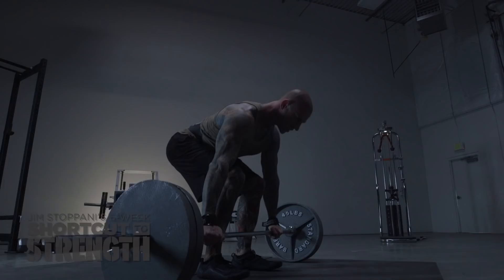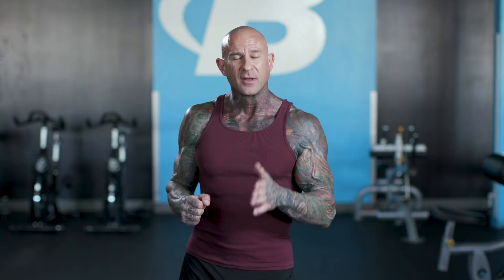To see how I incorporate power moves into my training, check out my Shortcut to Strength program at Bodybuilding.com. I'll see you next time.